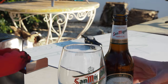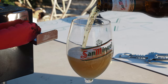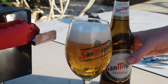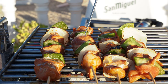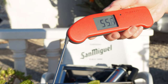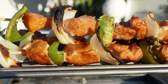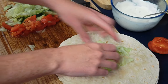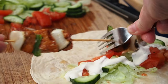All this film making and barbecuing is hard work, so this is a well-earned beer. We threw everything together into a pita bread and it was absolutely delicious.